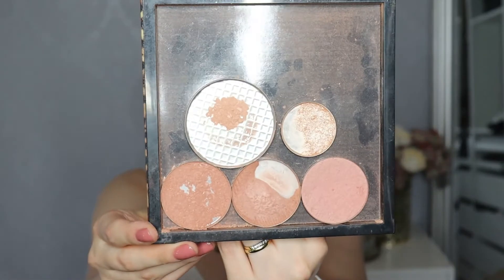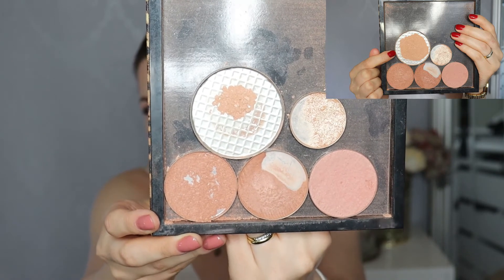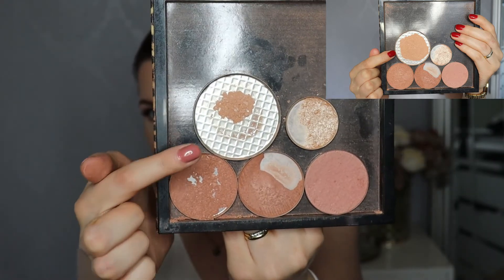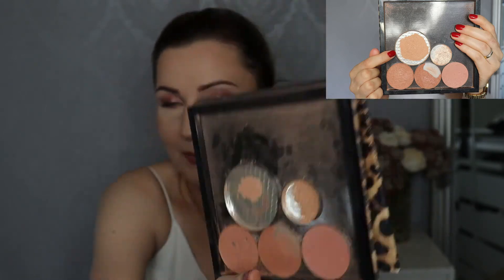Let's talk about the cheek products I have in this project. Let me show you the cheek palette — I'll show you where I was with it a month ago too. The products in this project are the bronzer, the blush, and the highlighter.